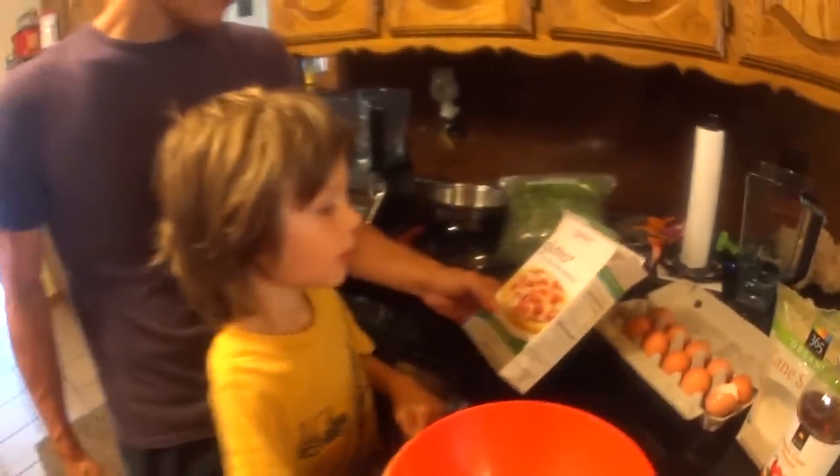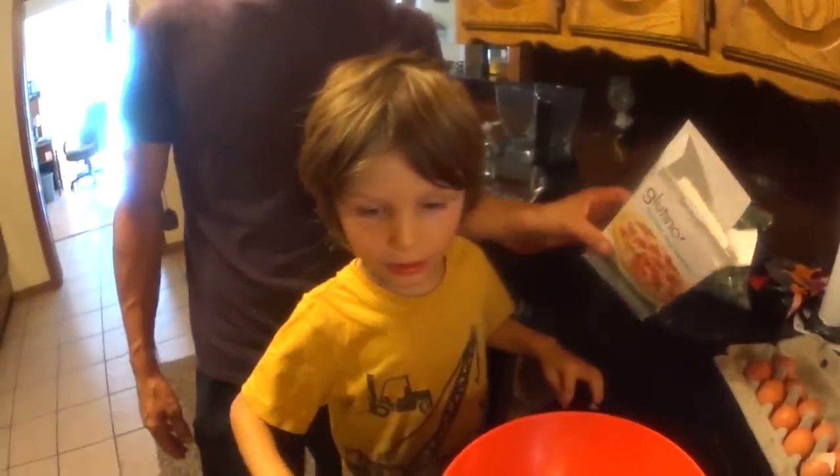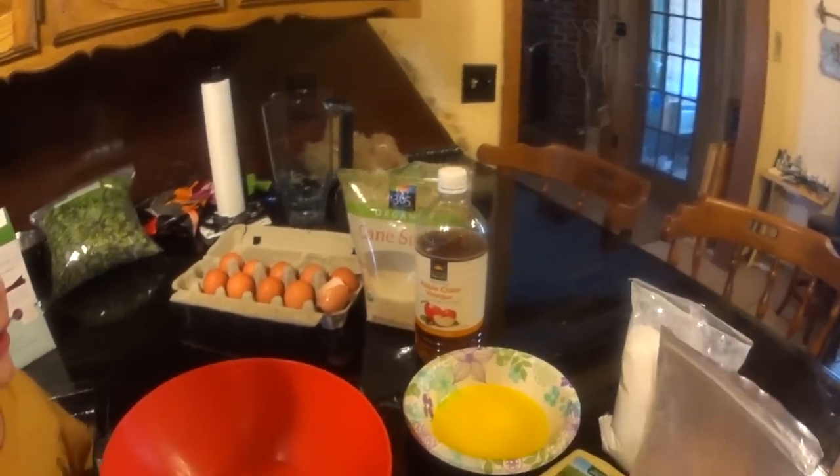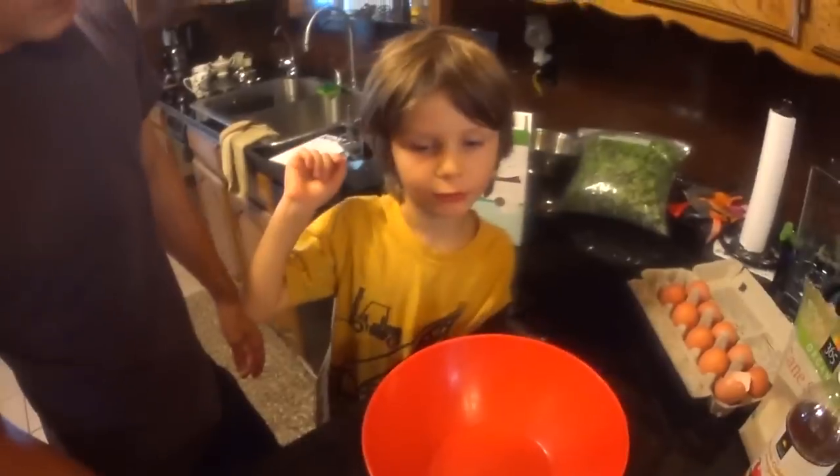We have eggs, sugar, and eggs. We have a gluten-free crust — egg, butter, cheese, salt, Himalayan salt, cane sugar, apple cider vinegar — we're going to use that. And butter? Grass-fed butter. Then we're going to use salt and yeast, and then the powder. That's the mix, the gluten-free mix.